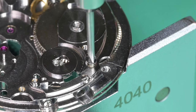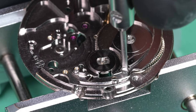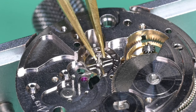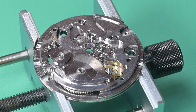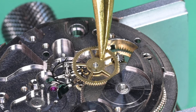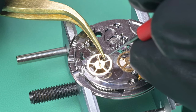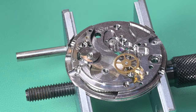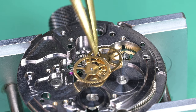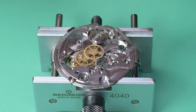I get the three screws that hold down the barrel bridge on — getting them seated first, then doing final tightening on each one once all are seated, confirming the barrel bridge is sitting down fully. Now installing the train of wheels: starting with the escape wheel, which dropped right into its pivot. Then the third wheel — getting the bottom pivot engaged with the second wheel — giving it a little turn to confirm it's all connected. Lubricating the fourth wheel, nudging the third and escape wheels back into alignment to make the train wheel bridge installation easier.